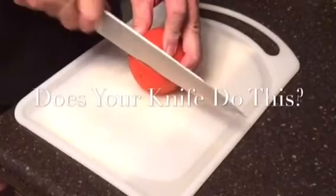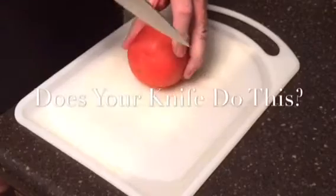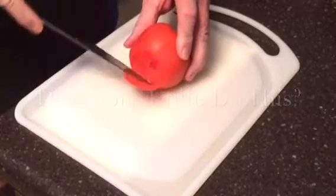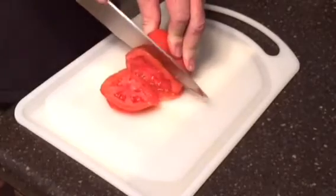Does your knife do this? All I want is a simple slice of tomato for the burgers I got grilling outside. Eventually I got to poke it and I get a slice, but man what a hassle and the juice goes everywhere.